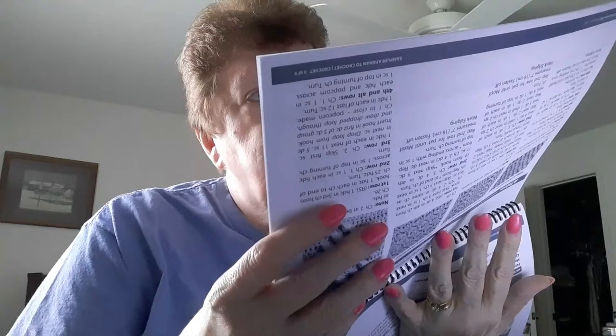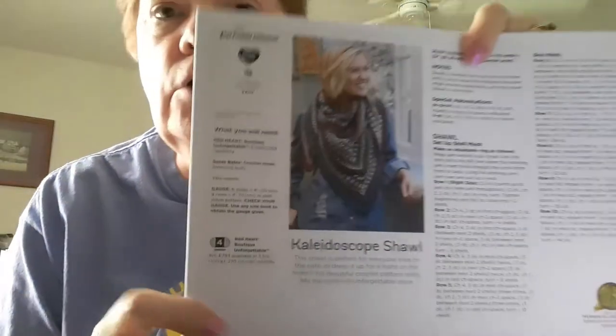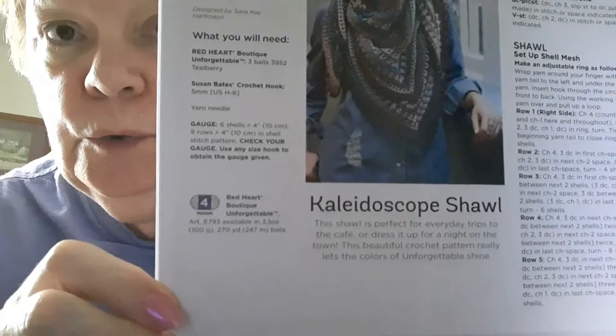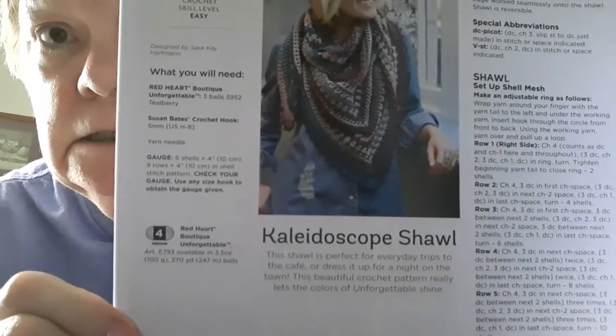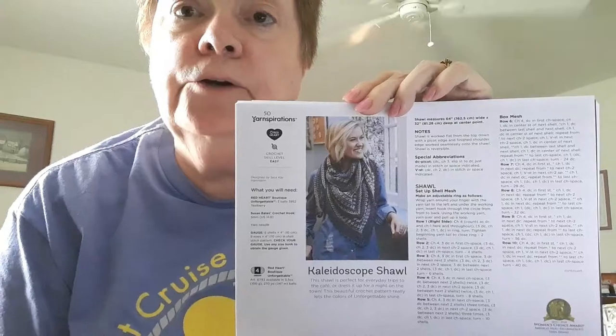With that sampler pattern you get all the different squares. Then there is the Hardy Stripes Mosaic Crochet Blanket, and again it's a Yarnspirations pattern. I'm not going to go through all the patterns in this book, but I wanted to show you this shawl — this is the Kaleidoscope, and this is one of the patterns that a lot of the ladies were doing on the cruise. It uses the Red Heart Boutique Unforgettable yarn, so that's why we got that.